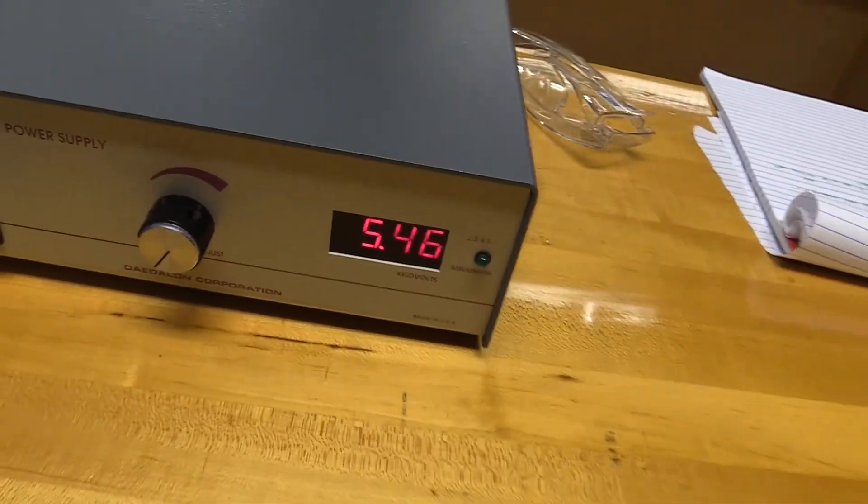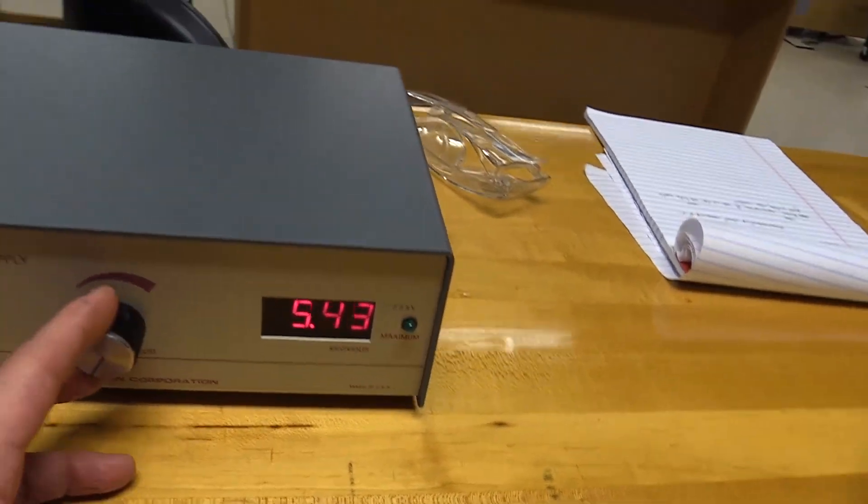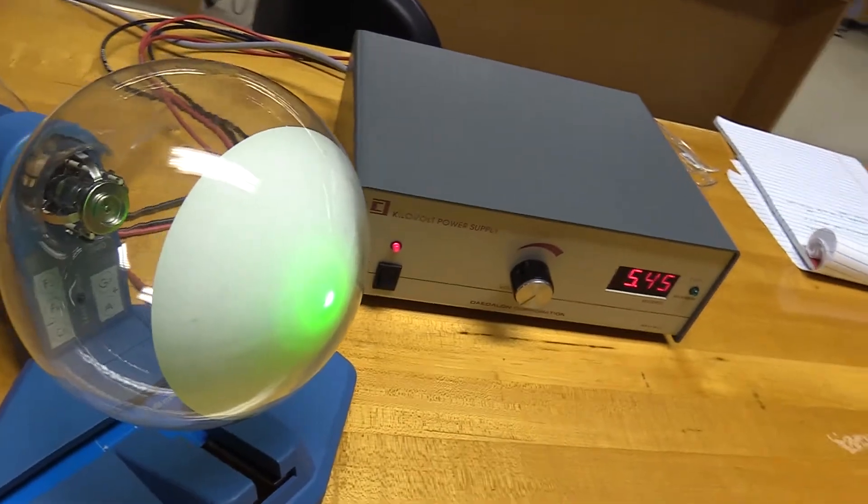This big knob here allows us to adjust that voltage. I'll turn off the light so you can get a better view of what's going on.